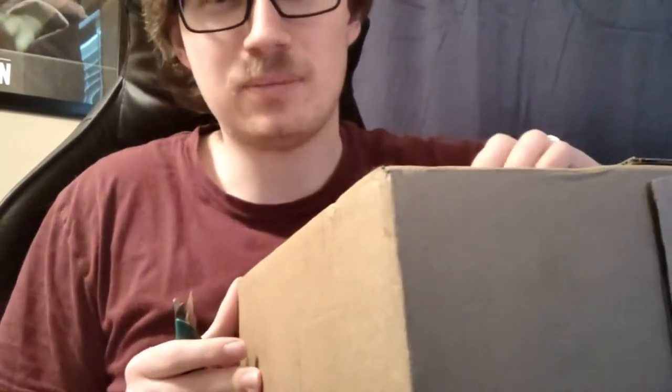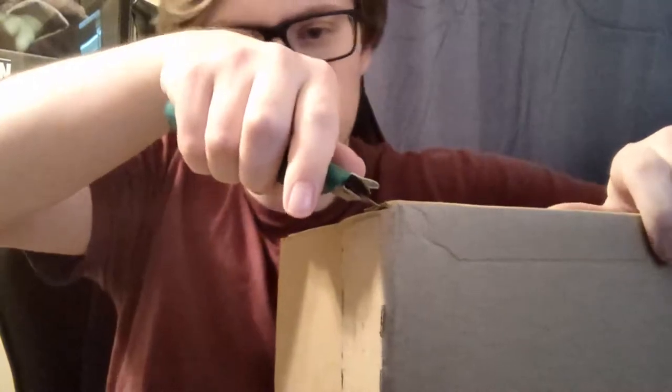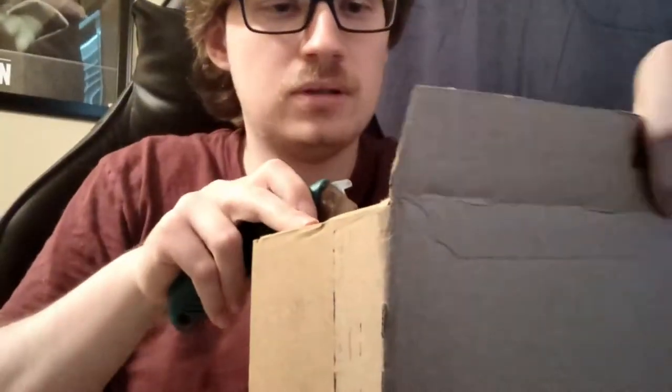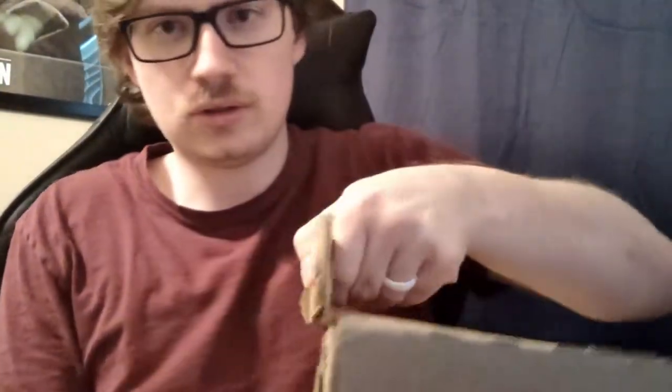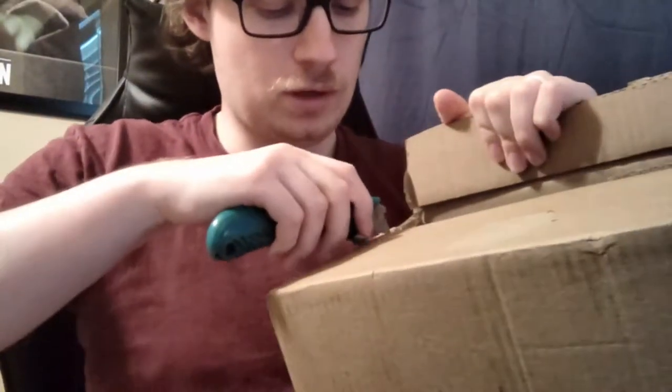It's weird — it's like a pull tab, but it doesn't look like it's a very comfortable or very solid opening. Opening it up, we've got a box in there — another box in a box.